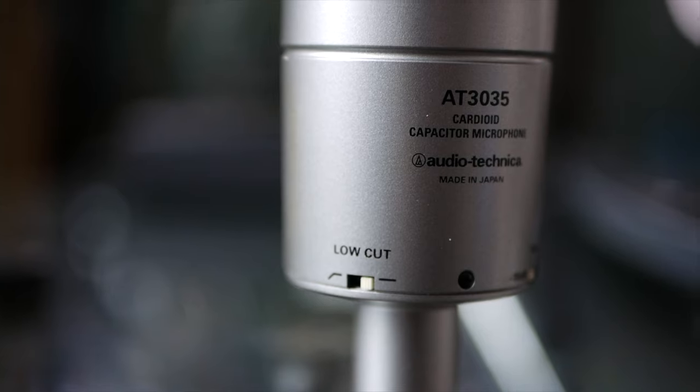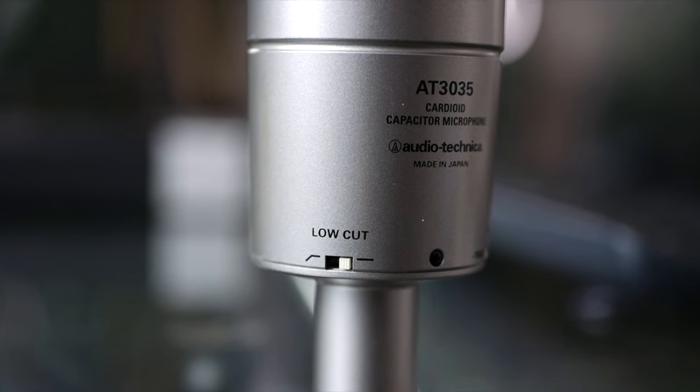Another advantage is the high pass filter switch on the back. This allows you to drop out low frequencies you might not need, especially for spoken voice. What you're listening to right now is the AT3035 with the high pass filter enabled, which drops out a little bit of low end — great for getting rid of low frequency rumble, traffic noise, or vibrations from knocking the table. You do sacrifice a little bit of low end, but it should still sound pretty great.